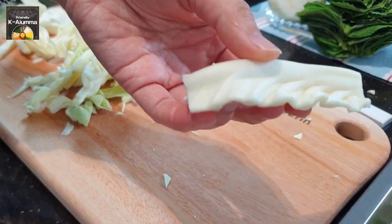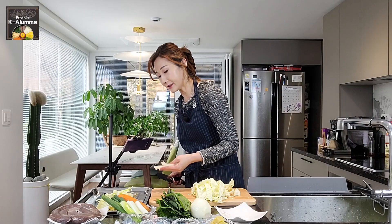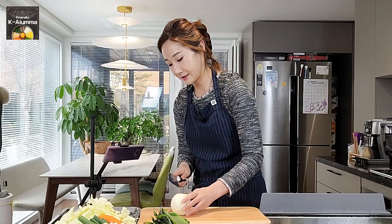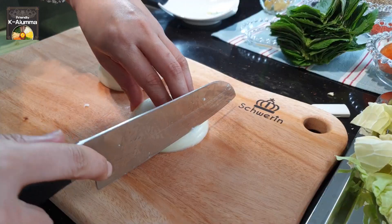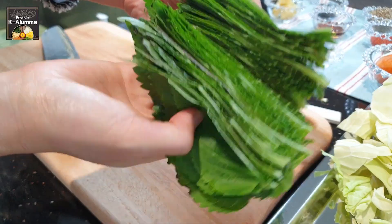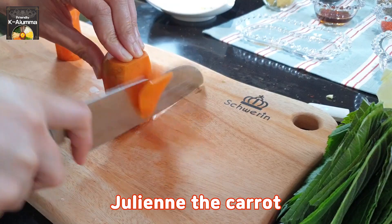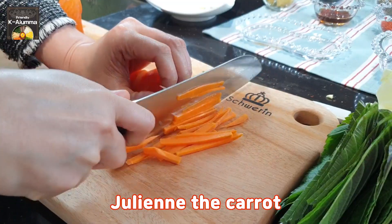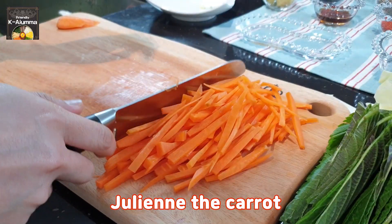For any thick part of the cabbage, you can cut it one more time so it won't take too long to cook. Next, I'll cut the onions — cut in half. For stir-fried sundae, perilla leaf takes a very important role due to its scent and flavor. It's very strong but really nice. Cut it in half. Then we julienne the carrots, and for the green onions, you can just slice them.